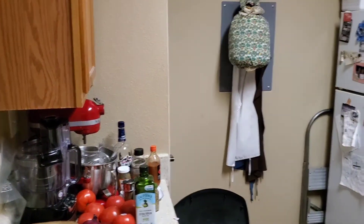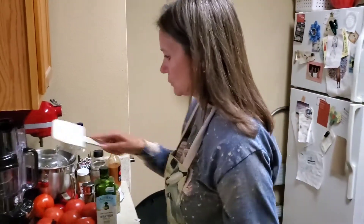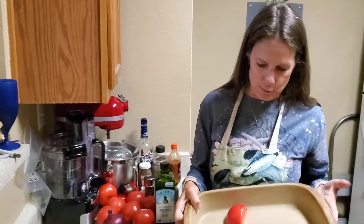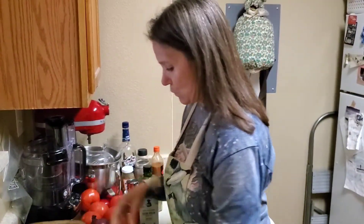I need to get my trusty spatula to stir it all up, and I have a 9 by 13 pan to put it all in. I've already gotten started.